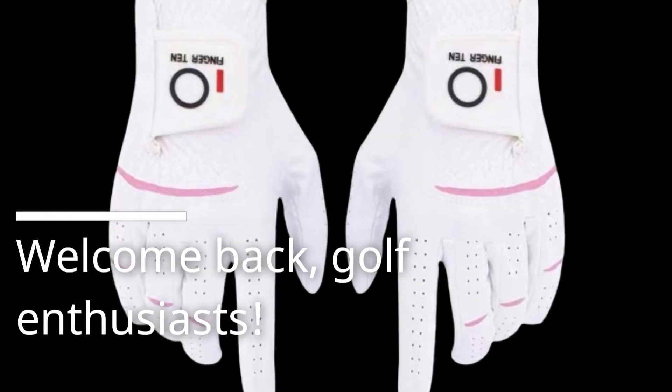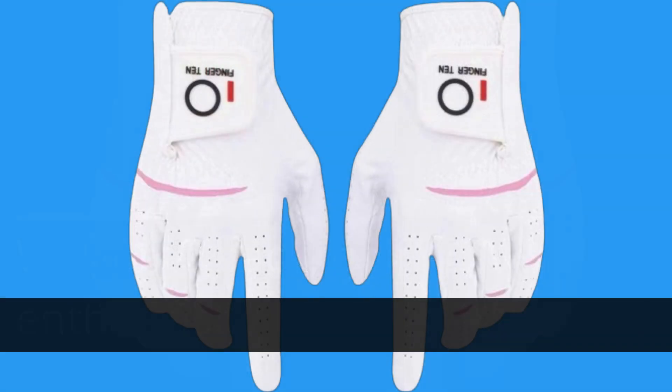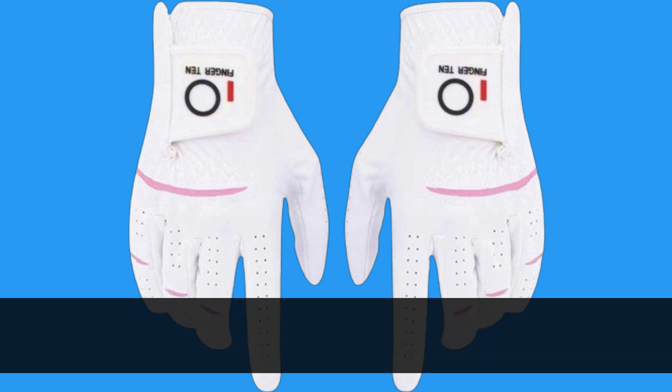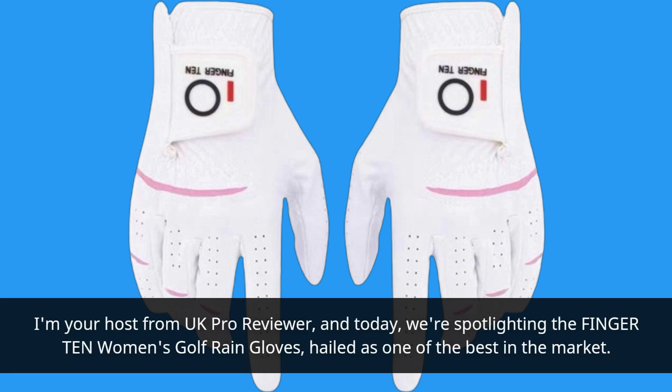Welcome back, golf enthusiasts. Today we're diving into the world of golf gloves, specifically targeting the ladies out there looking for the ultimate grip and comfort. I'm your host from UK Pro Reviewer, and today we're spotlighting the Finger 10 Women's Golf Rain Gloves, hailed as one of the best in the market.